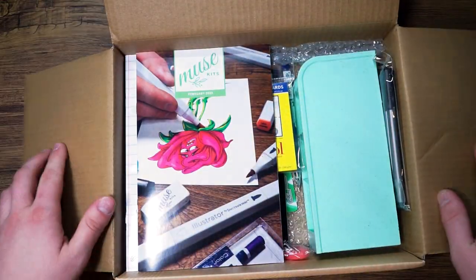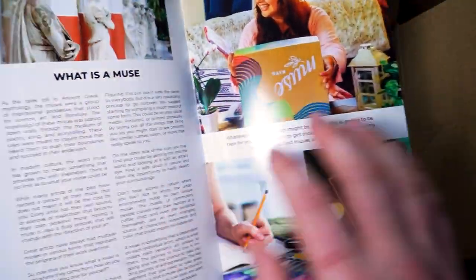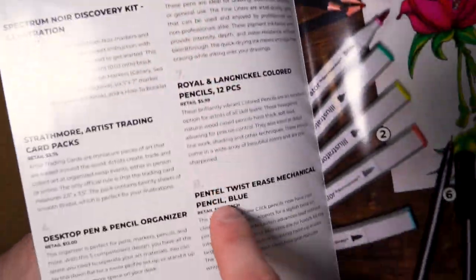Opening up the box you'll see our brochure. Open it up and it'll give you an idea of what a muse is. Flip to the next page and you'll get an introduction to this month's medium. Flip to the next page and you'll see all the tools that you're going to find in this month's box.